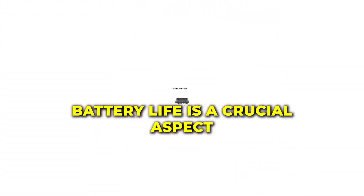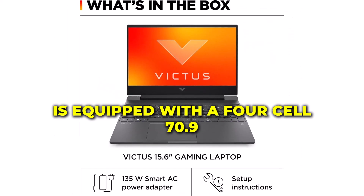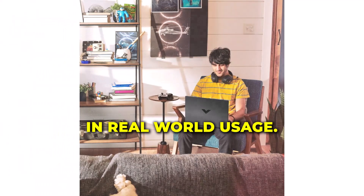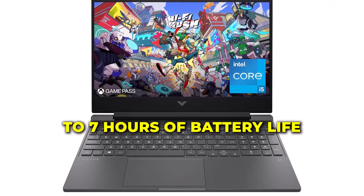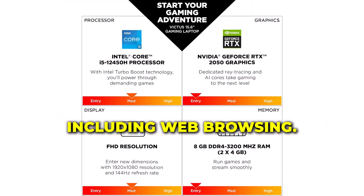Battery life is a crucial aspect for any laptop user. The HP Victus is equipped with a 4-cell 70.9 WH Li-Ion battery. In our tests, the HP Victus delivered around 6–7 hours of battery life with moderate usage, including web browsing and video playback.